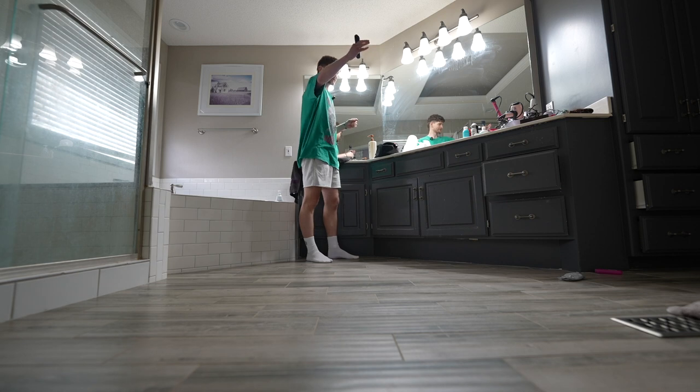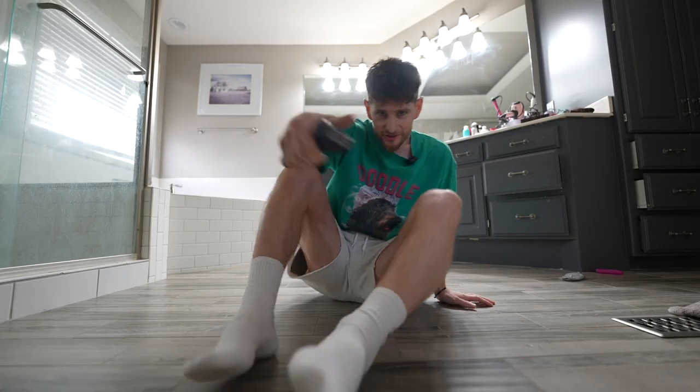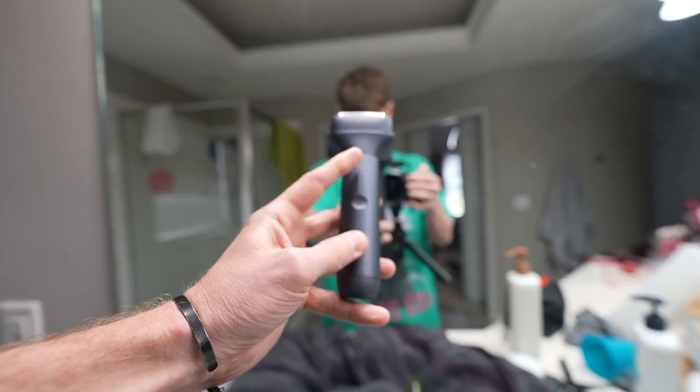I should have turned around to make a fluid shot of the drone but I forgot that bit — it's not a good shot. So this razor came in as part of a paid promotion on TikTok.